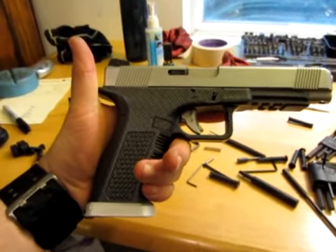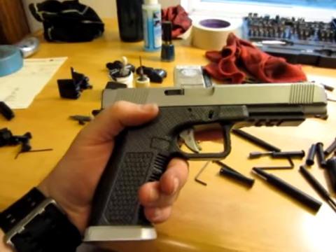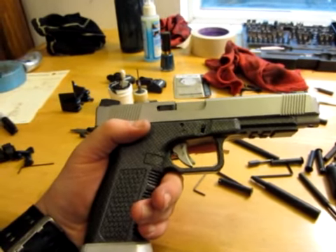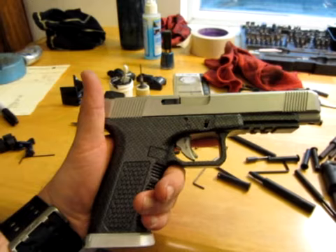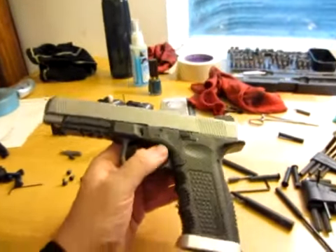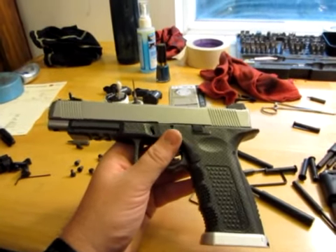It's giving you a more 1911-like grip angle. So for you 1911 shooters who want to shoot a double stack and you don't want to spend a bazillion dollars on a Nighthawk or something else, Lone Wolf has you covered with a nice double stack frame that will work with your mags and everything else. That's great.